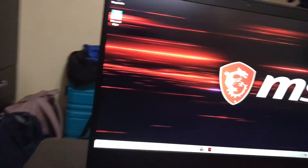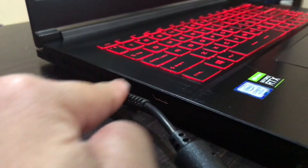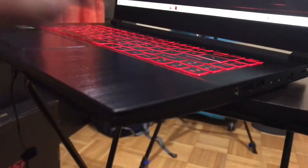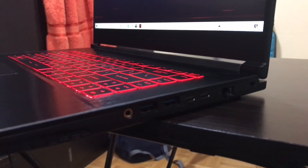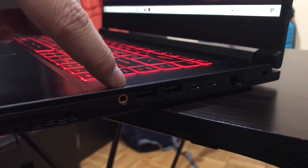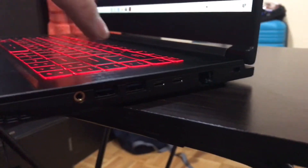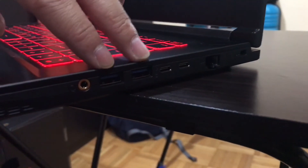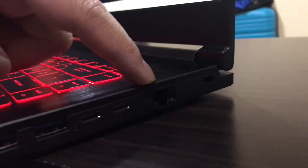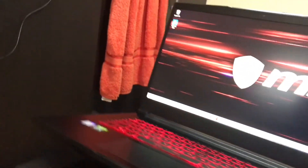On the left side you have the charging port and one HDMI port. On the right side you have a headphone and microphone combo jack, two USB ports — I believe 3.0, maybe 3.1 or 3.2 — two USB-C ports, and an ethernet port so you can plug in a cable for a faster wired internet connection.